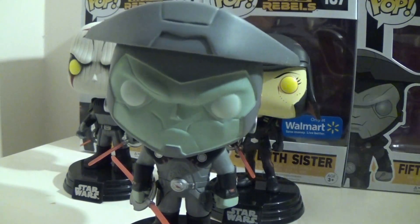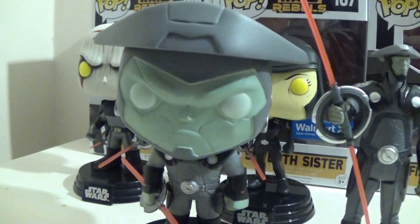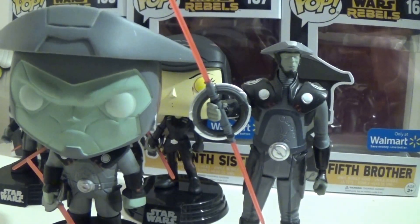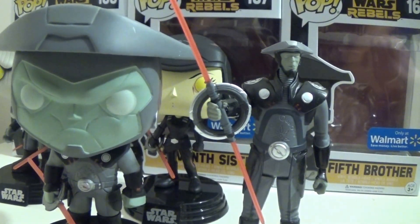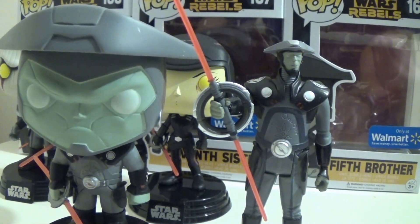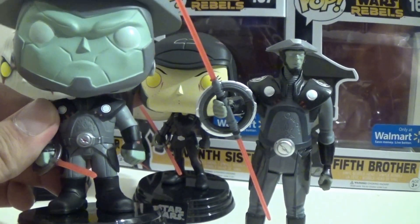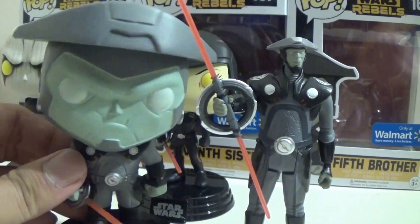Since I just so happen to have the figure with me, here's a little fun comparison of Fifth Brother with his three and three-quarter inch figure. You can see the similarities were quite well captured in this design — they did a very good job at capturing the likeness.